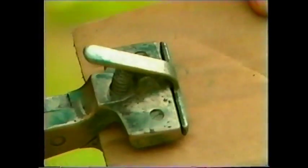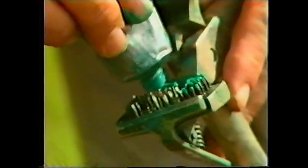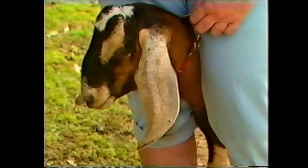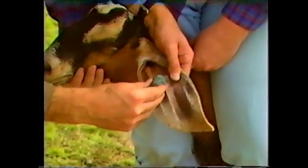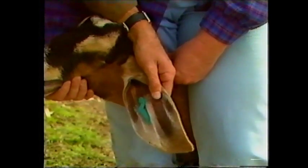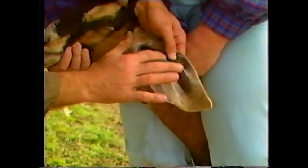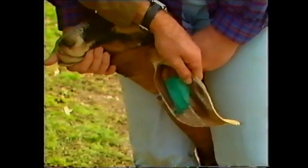Okay, let's put it in there. Look at the part of the area of the goat's ear. Because this is a Nubian goat with a black skin, we are using a green ink. With goats with white skins, a black ink is generally used.